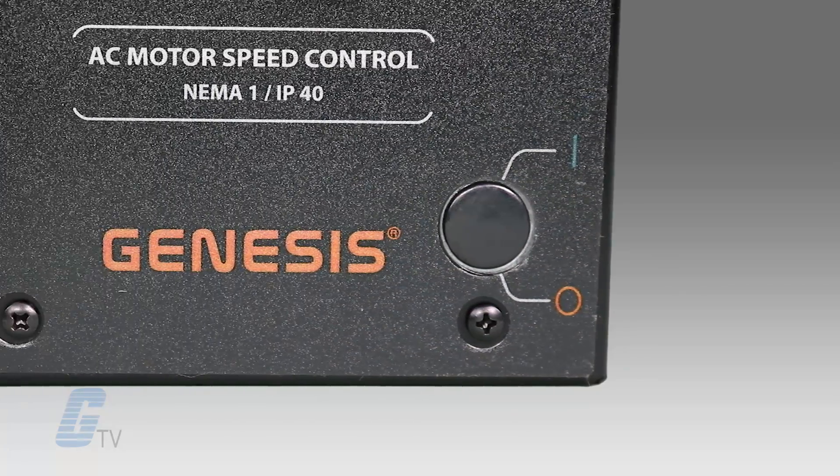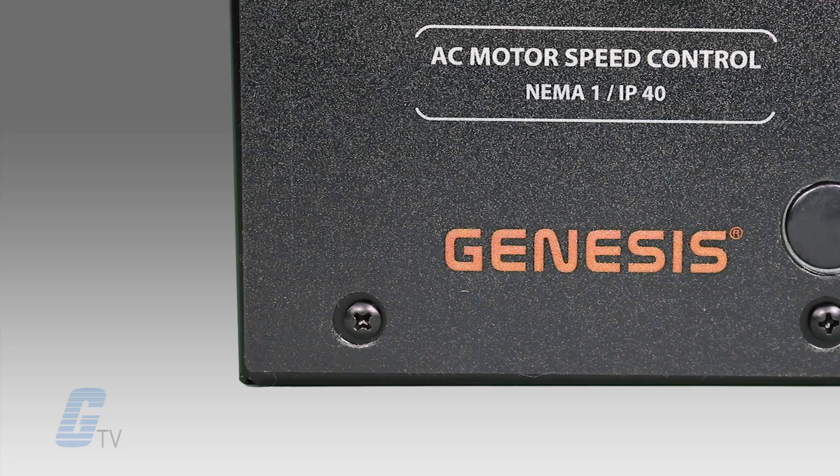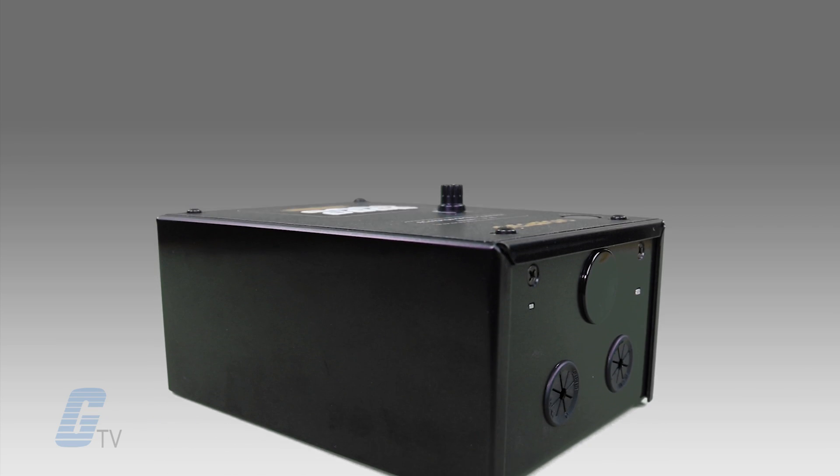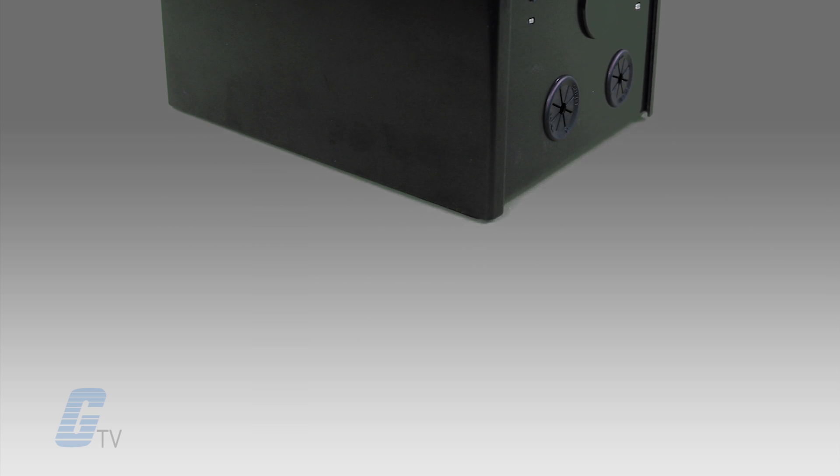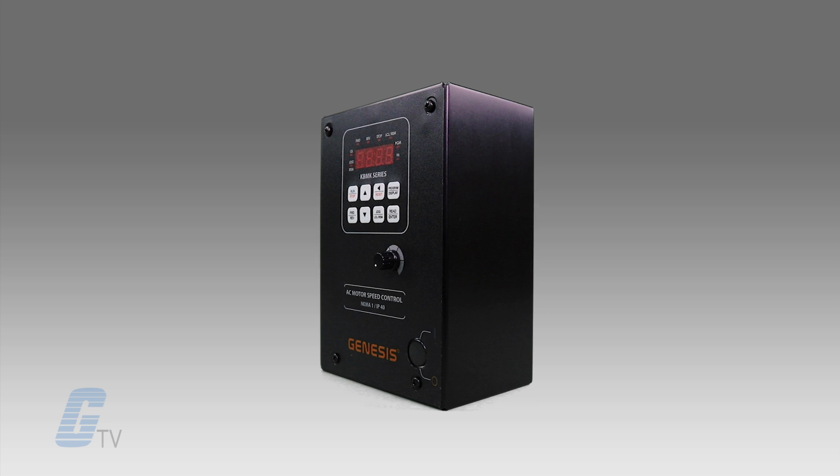This drive is economical to use and eliminates the need for a secondary enclosure. You don't need to drill any additional holes, install any additional switches, or derate the drive for high starting torque applications.